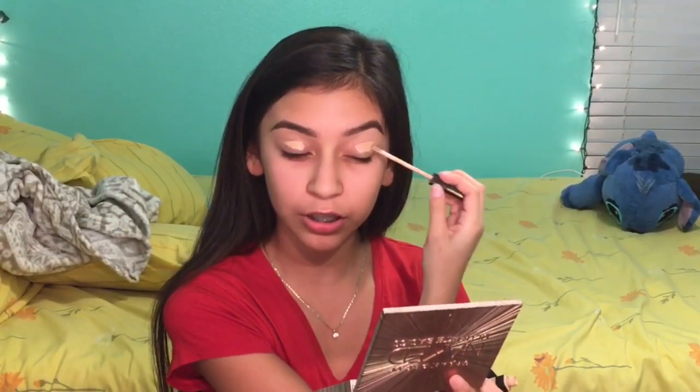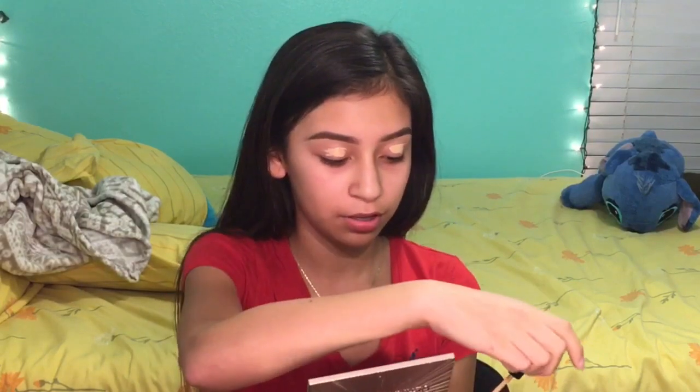I already did my eyebrows and I'm going to put concealer on my eyes to prime them. This is the Maybelline Fit Me Concealer in shade 25. I'm going to blend it out with a beauty sponge — this is the Real Techniques Beauty Complexion.